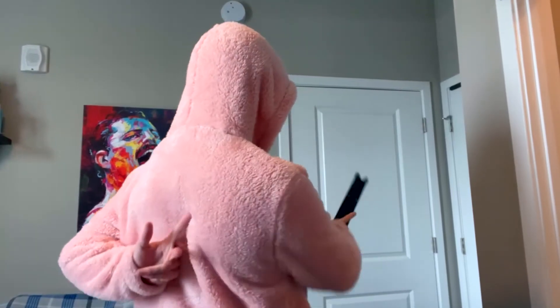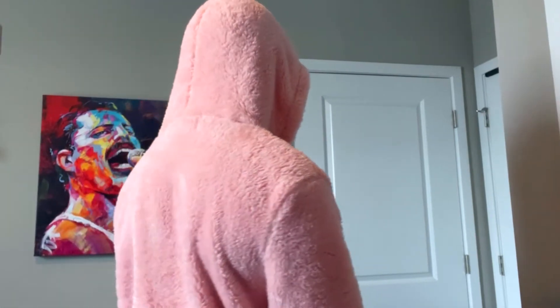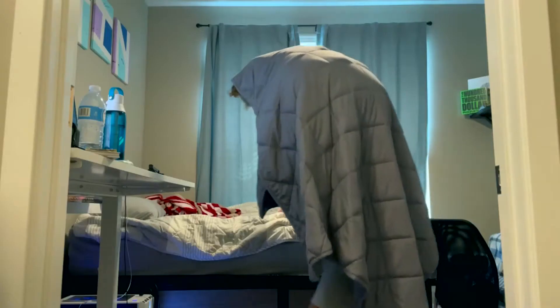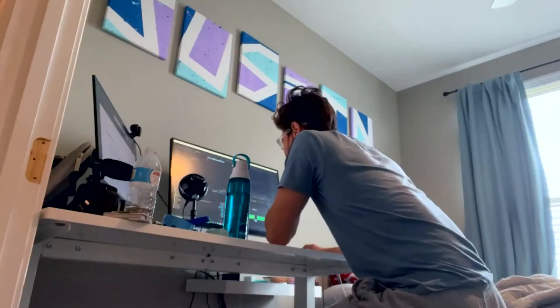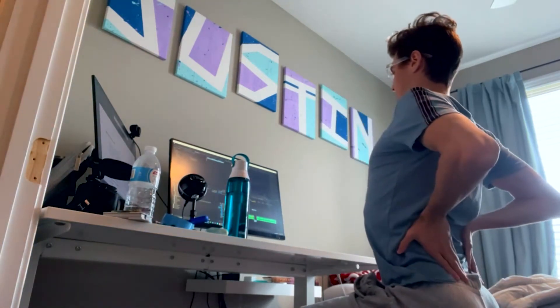But ever since I moved out, I haven't had anyone to scold me with a pointy stick whenever my posture isn't pristine. This is a problem because I spend hours a day mindlessly on my computer and I'm starting to look like the hunchback of Notre Dame — but that's just because of my face. My posture, on the other hand, it sucks. I'll say it, it sucks.